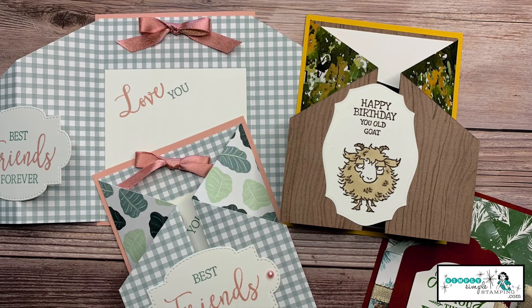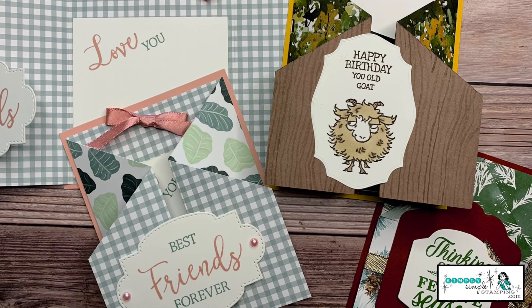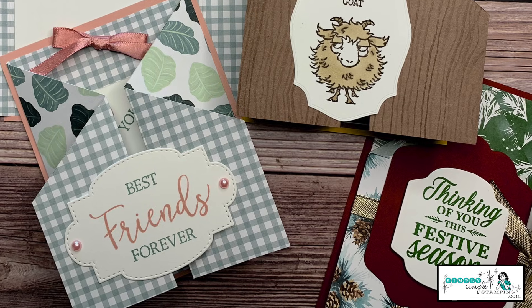Let me show you the three cards we're going to focus on today. I love the unique look of these cards — they are so much fun, and you can get two of these cards out of just one 12 by 12 piece of designer series paper. It's such a great way to feature both sides of the paper. I am excited to show you how to create the cards.